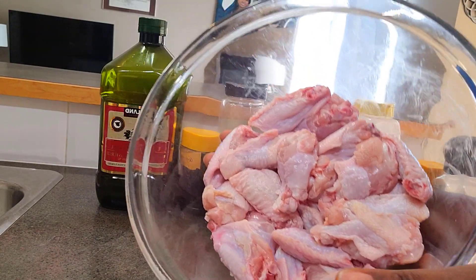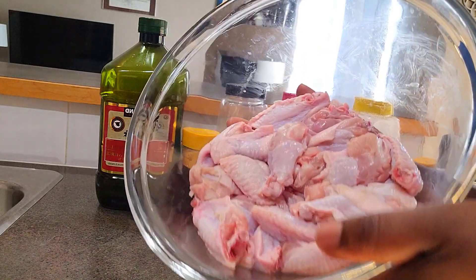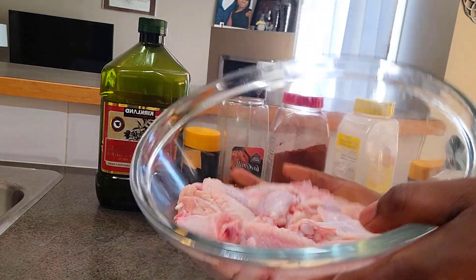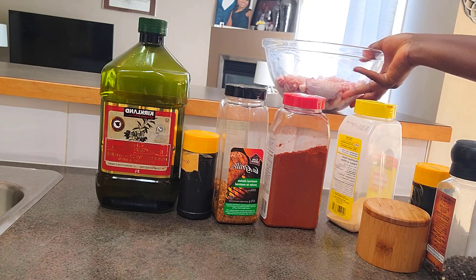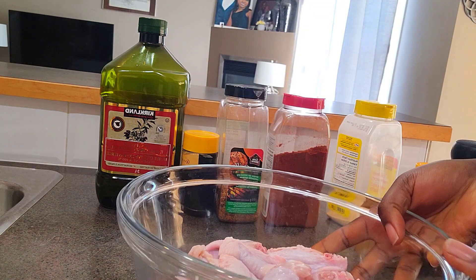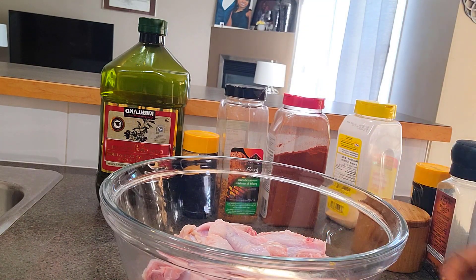Our wings have been washed and I used my paper towel to dry them thoroughly. Make sure you dry your wings really well — I cannot stress that enough. It helps with the crispness. Now we are going to start seasoning our wings.